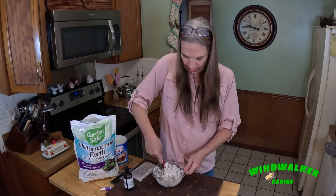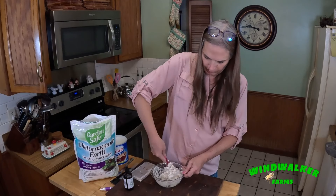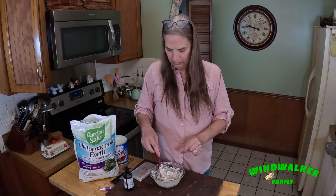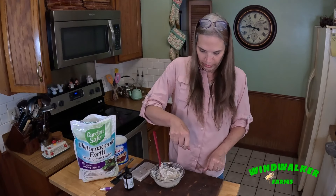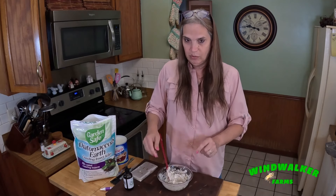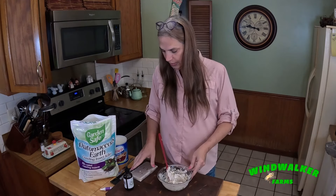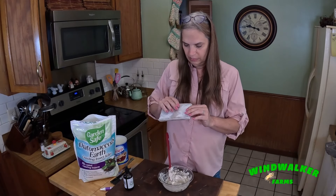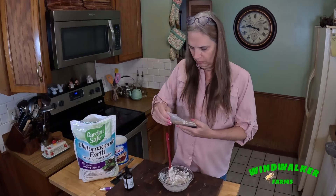If we were stopping here, you'd have the same recipe as Mike's — where if you were going to put it right on the bottom board, that's where you'd want to stop. For me, I'm actually going to add a little bit of pollen patty to make it more like bait for the beetles.